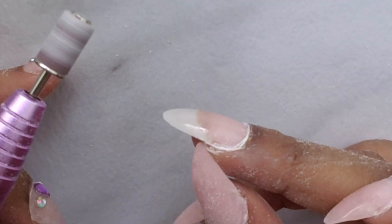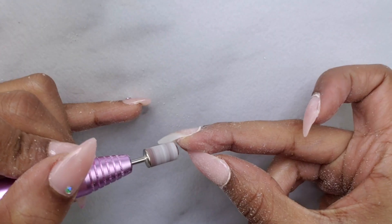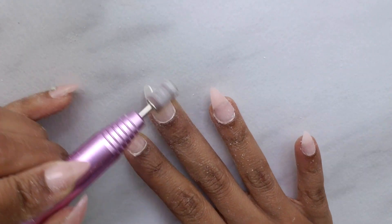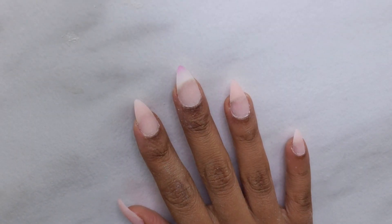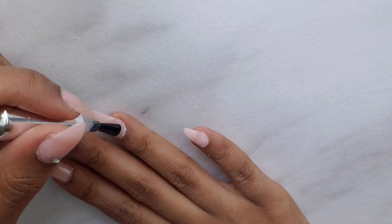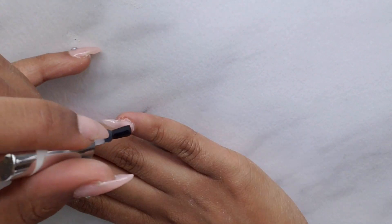It gets kind of cold at the tip, so with my electric file I'm using a coarse bit and just smoothing out the nail on top and underneath. Once that's done I wipe it down with some alcohol. As you can see, the tip is starting to change colors, and I thought it was so cute.